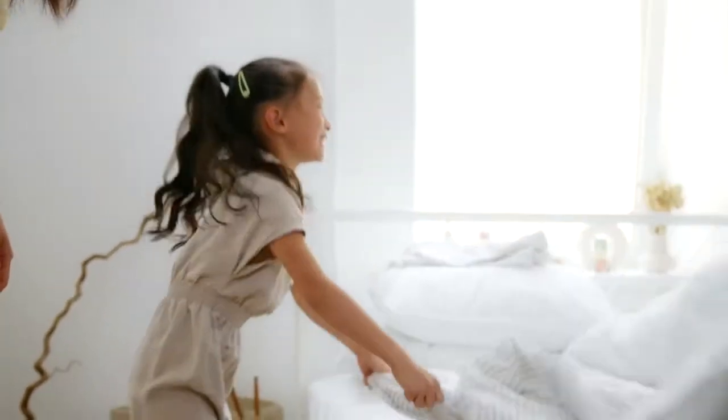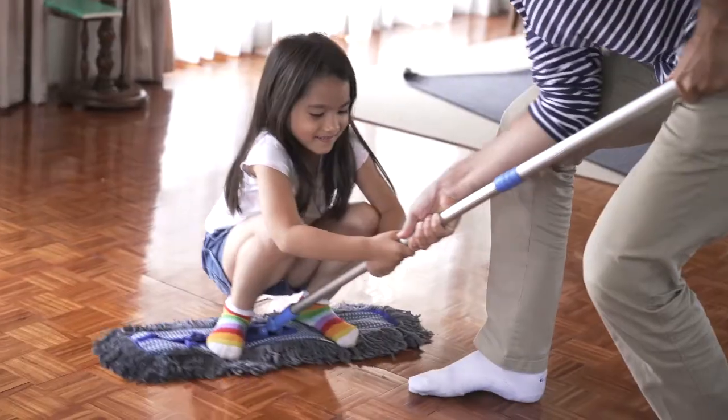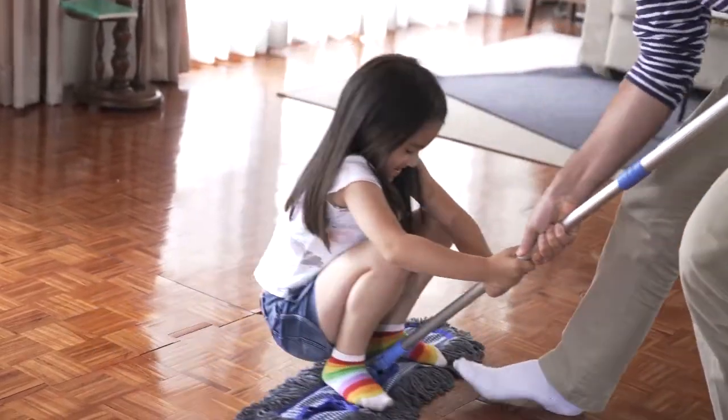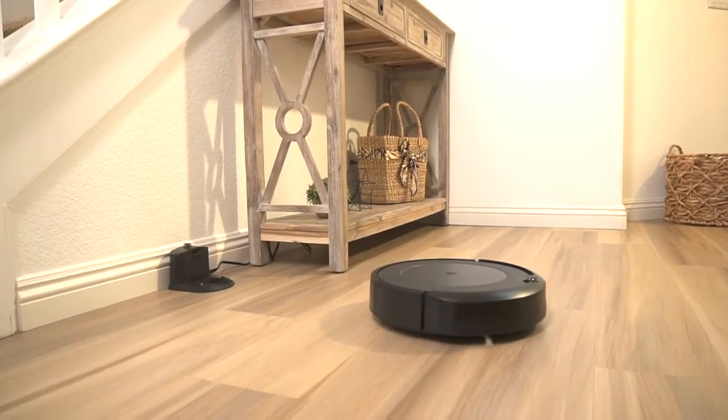Becky from Clean Mama suggests that you start off with the first component which is the five daily tasks. Number one is making your bed — simple enough. Number two is check your floors. This is simply looking at your floors and spot cleaning as needed. I turn on my iLife robot vacuum every day but that is not required of the Clean Mama.